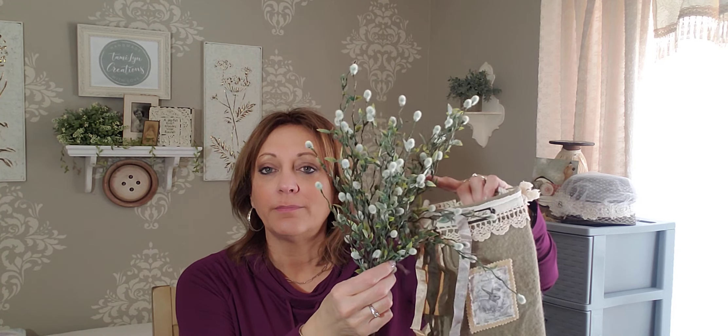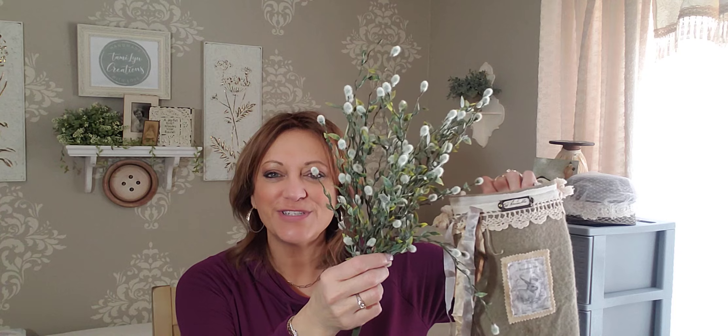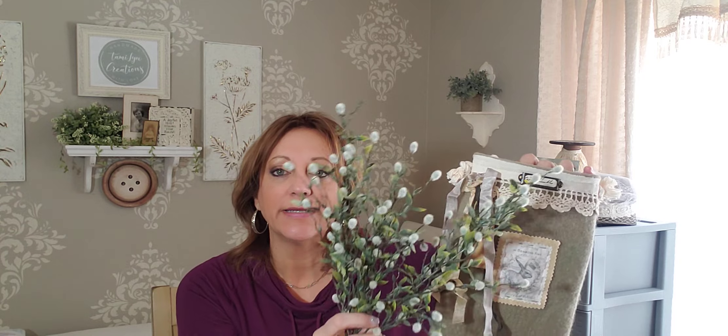It can hold so many things — your own flowers of choice. What comes with it is a sprig of brand new pussy willows from the gift shop that I work at. They have such beautiful florals — maybe I could do a walkthrough there sometime. Those would come in it, but you can put your own items in it.